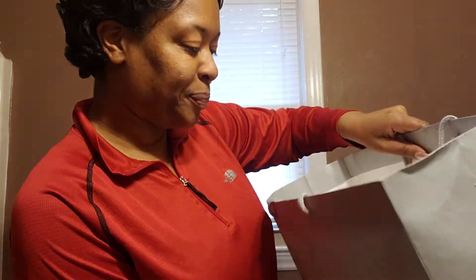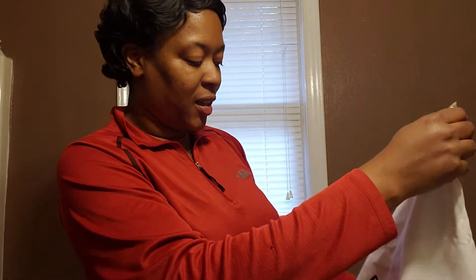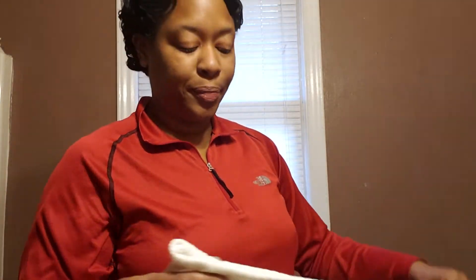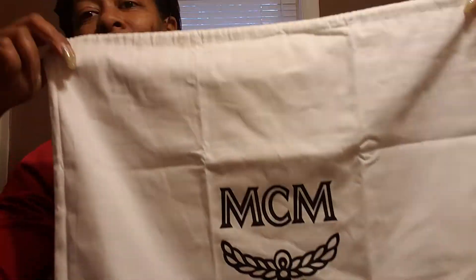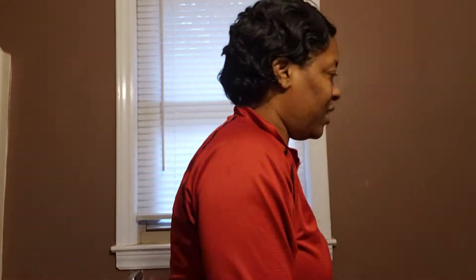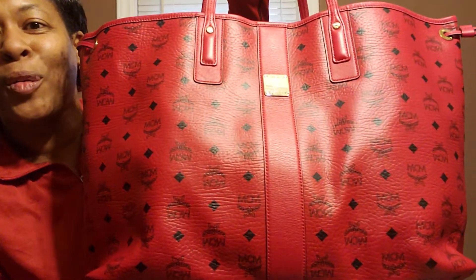Sorry, the bag is all crushed — my son fell on it in the car. I took the plastic and the dust bag off because I had to inspect the bags I purchased online and picked up in store. So I took everything off in store to look at it before I took it home. This is what it was in — their dust cover.